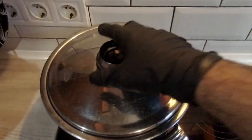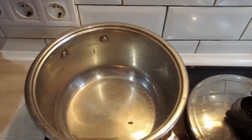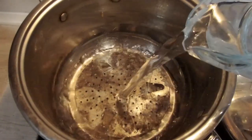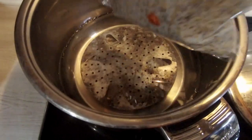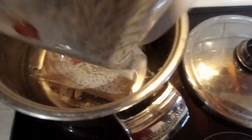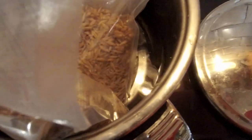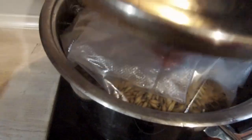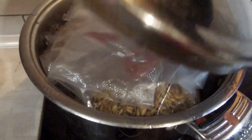It's time for sterilization. We take a big pot and put a spacer at the bottom, otherwise the grain might burn. Then we add some water and put the jars or the bags into the pot. As soon as the water comes to a boil, we decrease the heat and let it simmer for an hour.